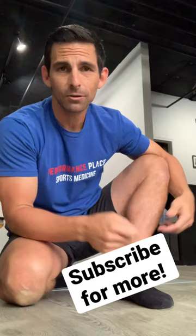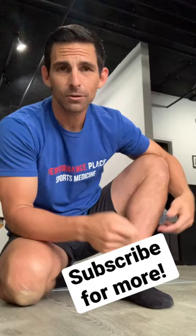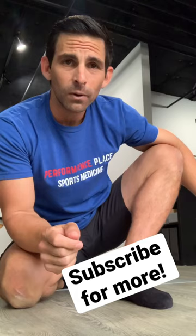Sensitivity right here can mean that you have Pes Anserine bursitis or tendinitis. We see this a lot at our office and have other videos on it on YouTube. Subscribe to the channel to see the other videos we have, or if you want help from us, contact us in the description below.